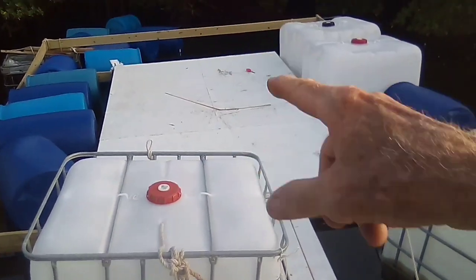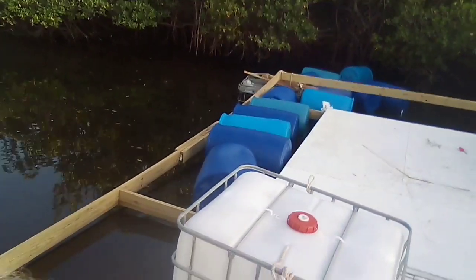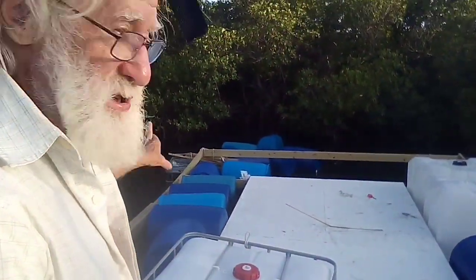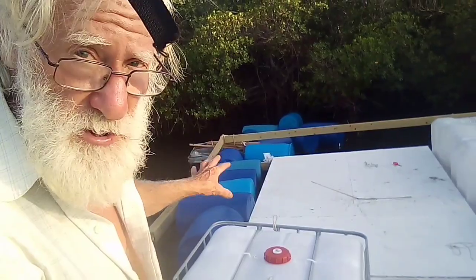They're airtight — I've used these drums before. So that's the concept, and you should see how it works very soon.